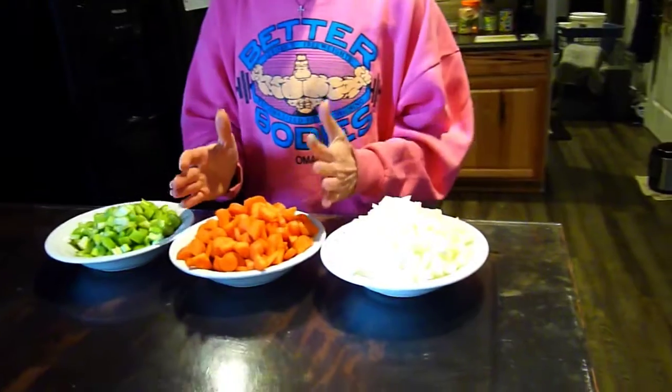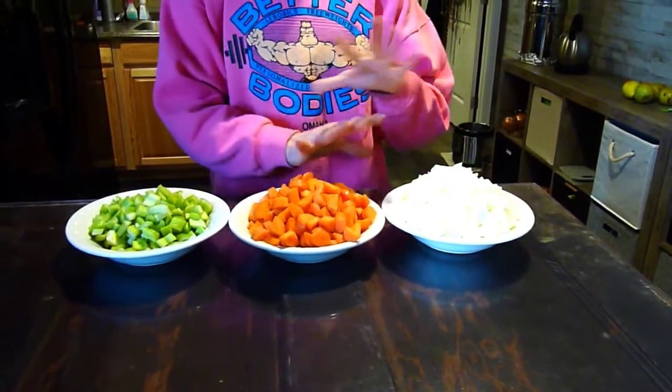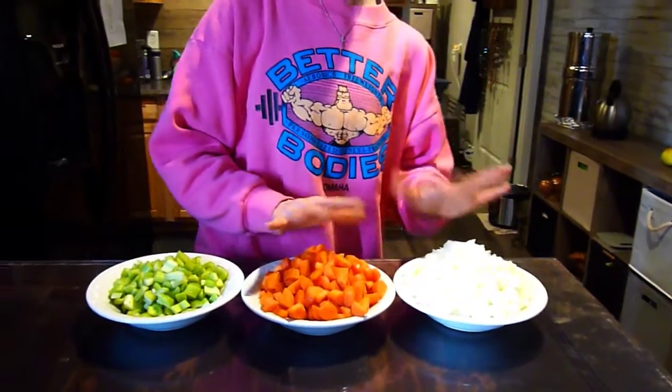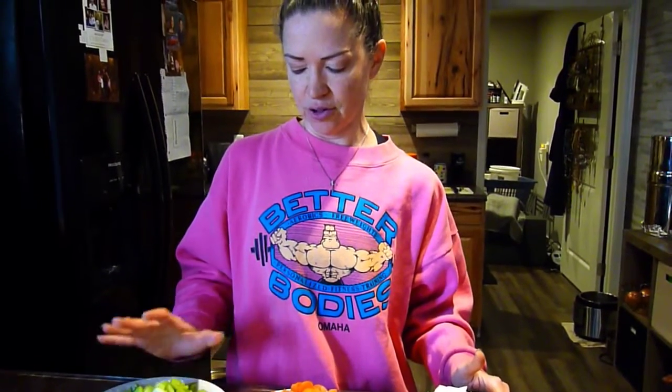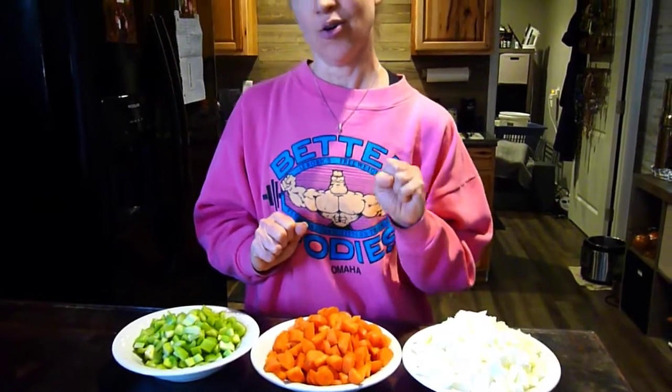I start with a bunch of veggies — chopped onions and chopped carrots, equal amounts of each. I tried to measure this out; it's probably about five cups of each, and then I use a little bit less celery, so maybe almost four cups. I'm going to sauté all this up. To make it go fast, I'll sauté the onions in my Instant Pot and cook the carrots and celery separately in the microwave. This way when you throw it all together, it goes very fast.